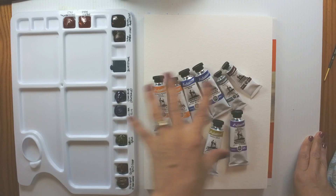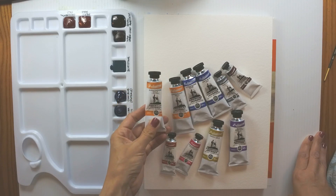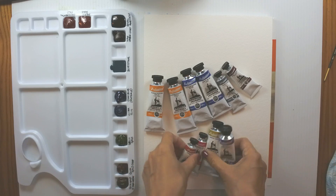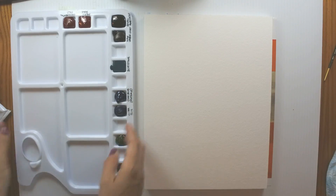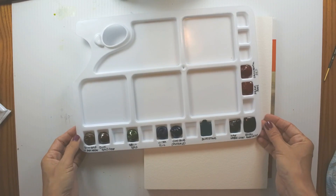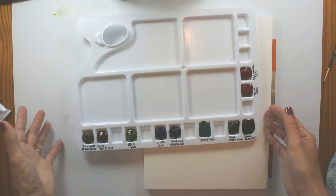We'll be trying the other colors as well and just seeing if I can have some fun with them. They come in two sizes: a 37 milliliter tube, which is quite large for watercolor, and then the more standard 15 milliliter tube. The American Journey Watercolors come in over 100 colors, so there are lots to choose from. I have pre-squeezed them into my palette and allowed them to dry overnight, so they're still a little bit soft and squishy.